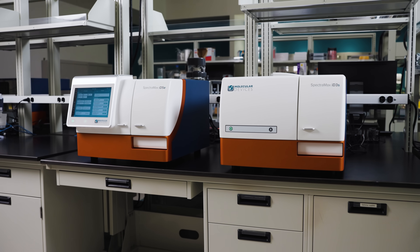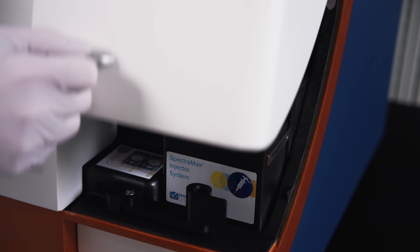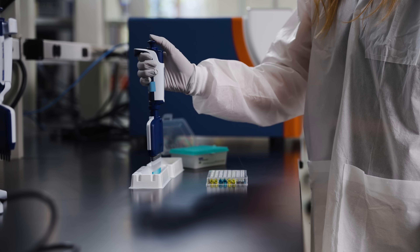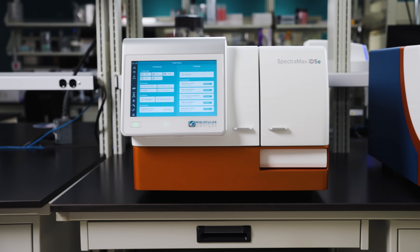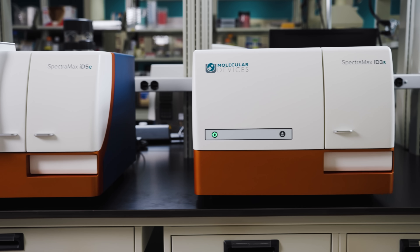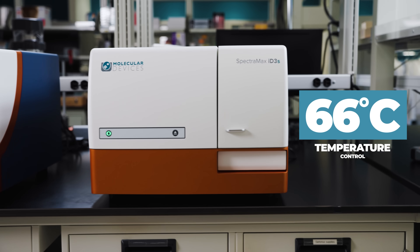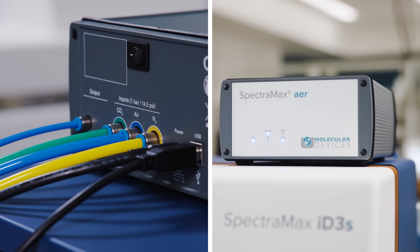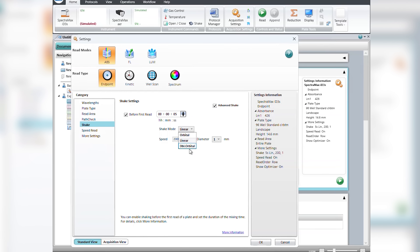Both readers are equipped with C-height optimization and Smart Inject technology to ensure accurate results, even with minimal sample volumes and fast reaction kinetics. The ID series is also ideal for live cell and microbial assays with temperature control up to 66 degrees, and new optional upgrades for environmental control with CO2-O2 gas mixing and advanced shaking.